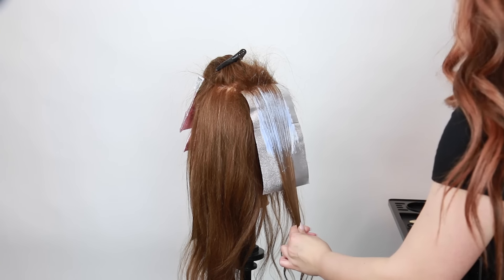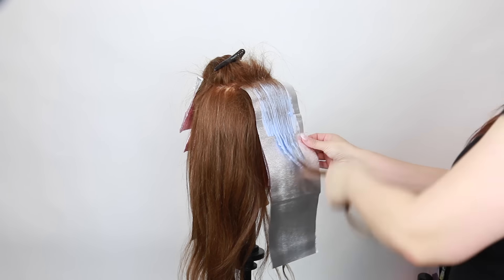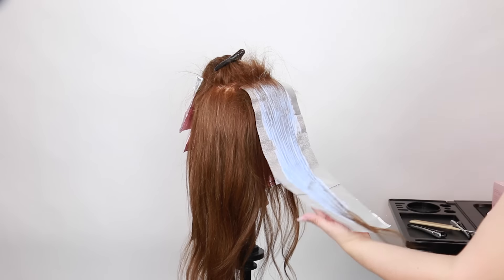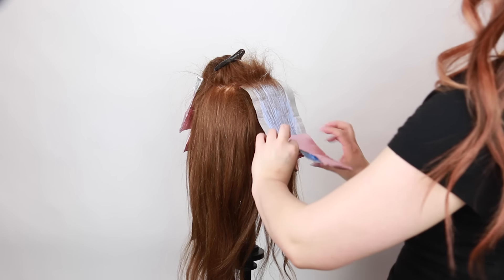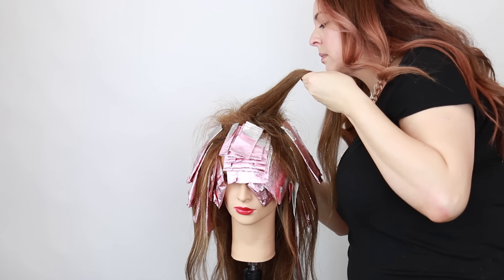If you're going for a super rooted effect you don't need to pack it in as much. Another tip when you are doubling up on the foil: if you have the lightener pushed through all the way it naturally just sticks. I get questions on this all the time, so just make sure you apply enough lightener for that foil to actually stick in place.